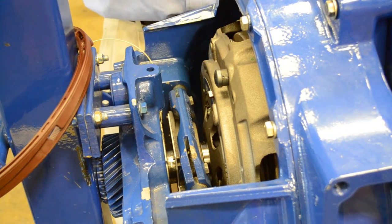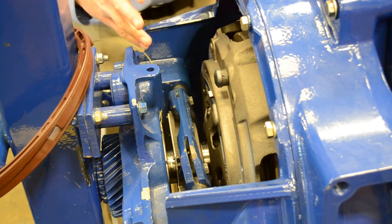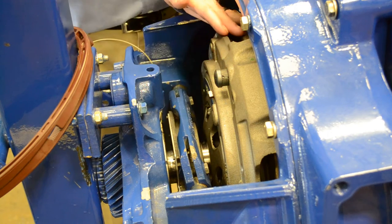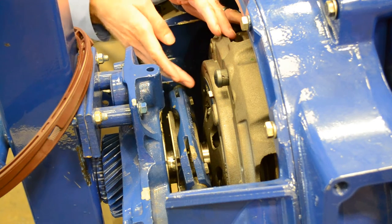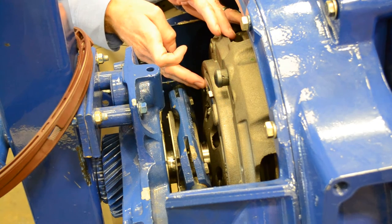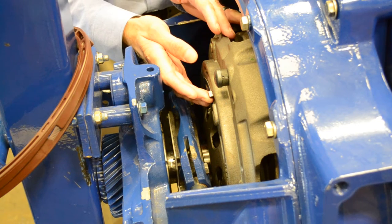In this section of the training course we're going to talk about the solo self-adjusting clutch. As you can see on this particular clutch, we don't have the adjusting mechanism like we did on the Easy Pedal adjustable clutch. What we do have is this stamped metal tag here. It says 'good' on one end and 'replace' on the other. And then you have this plastic tab that's sticking out of the cover.